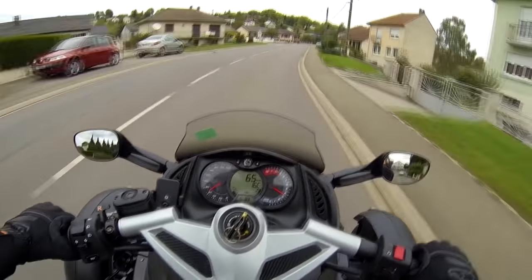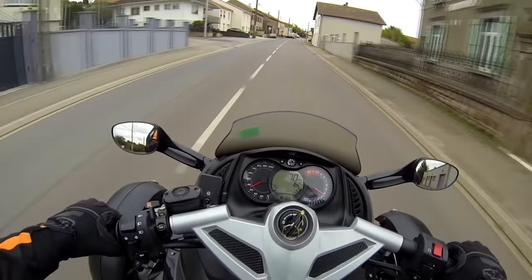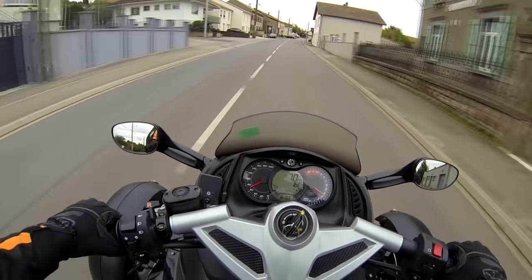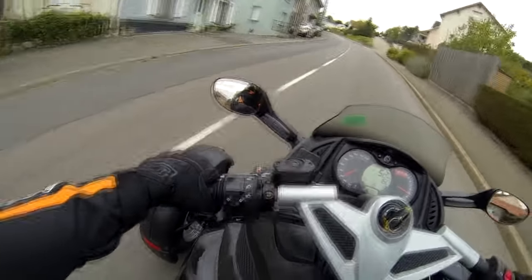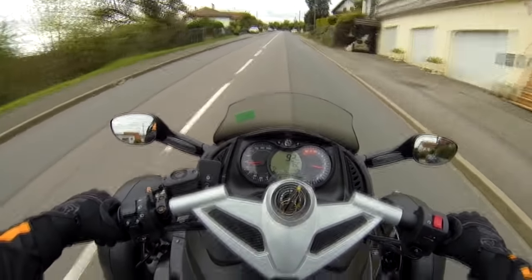Donc il y a deux sortes de Can-Am Spyder de 2009 : il y a le RS, donc celui-ci, et il y a le RSS. Pas grand chose en différence, mise à part la sellerie qui a des surpiqûres de couture sur la selle, et des amortisseurs un peu plus fermes. Mis à part ça, ils se ressemblent tous les deux. Le RS a été fait tout en noir, en noir et jaune, et en noir et blanc. Le RSS, il est en noir et orange — il est assez beau, vous pouvez aller le voir sur le net.